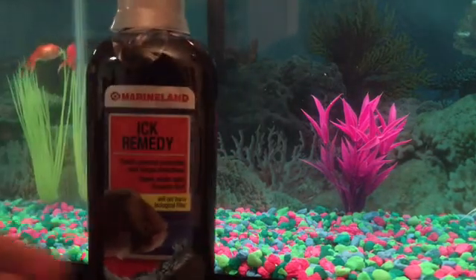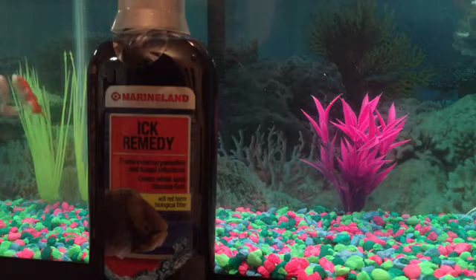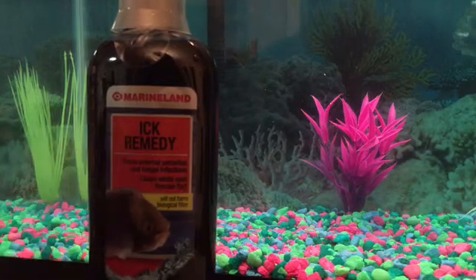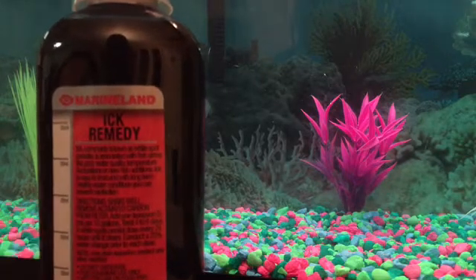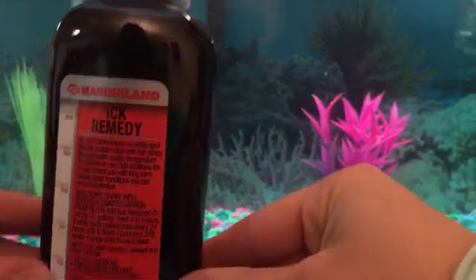This is an ick remedy by Marineland — it treats external parasites and fungal infections and clears white spots, which is the ick. On the back of this, I'll hold it up and give you some time to read it.